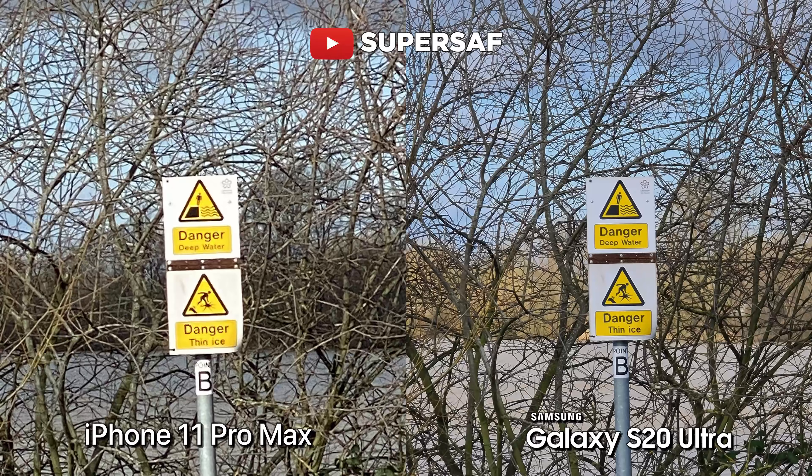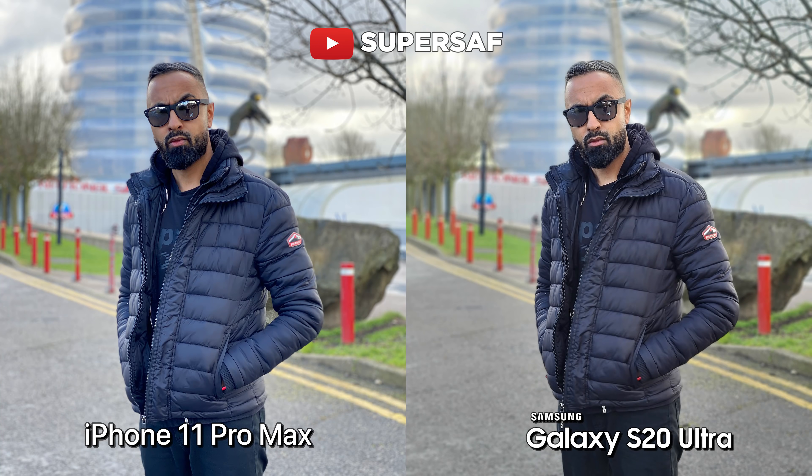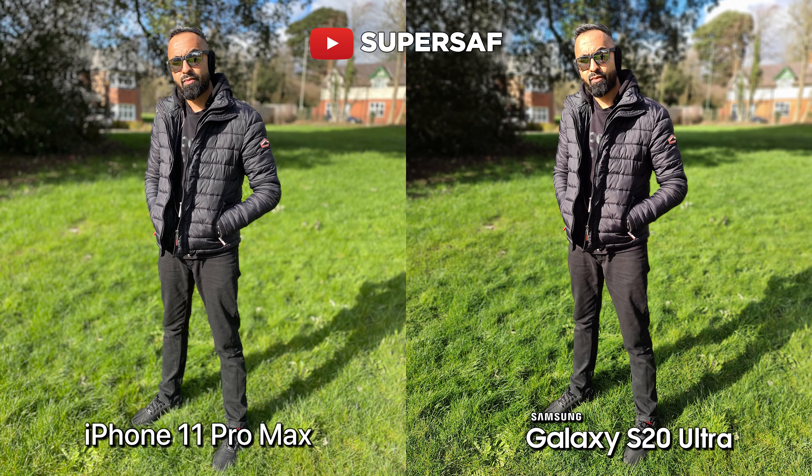I'm not sure why this is on the S20 Ultra — I was expecting it to be much better coming from the Note 10 Plus. If you want me to do a SuperSaf style camera comparison between the S20 Ultra and the Note 10 Plus, definitely let me know in the comments below. When it comes to zoom, of course it's a clear win for the S20 Ultra — you've got much better hardware for zoom capabilities, so you're going to be able to get in much, much closer to your subjects compared to the iPhone 11 Pro Max. For portraits, it's the typical story — the iPhone with better colors for portraits, the Samsung with better edge detection, so I think it's going to come down to your personal preference. I'd call it a bit of a draw overall.